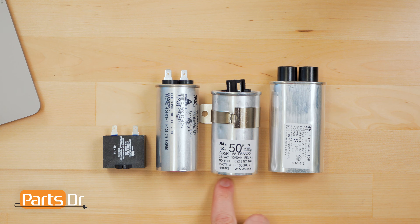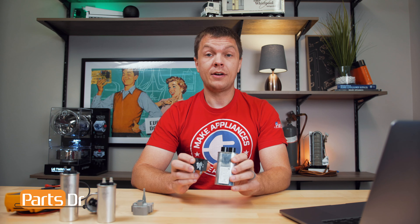Capacitors come in different shapes and sizes depending on their functions and what appliances they are found in, but they all do the same thing — they store and release electricity. There are two main types of capacitors used on appliances: start capacitors and run capacitors. For example, on a refrigerator, the run capacitor helps the compressor run more efficiently and lowers energy consumption, and on a washing machine, the start capacitor helps the motor start. If the capacitor fails, it may cause the compressor or motor to not start or run properly.